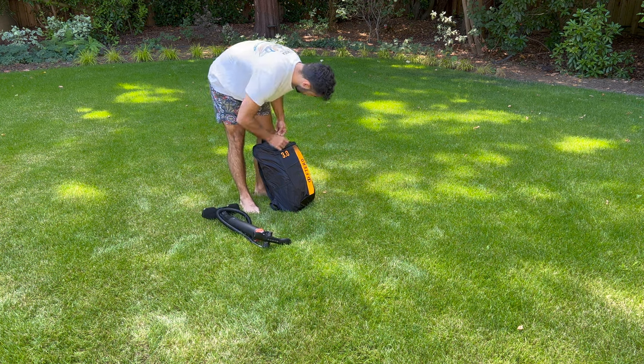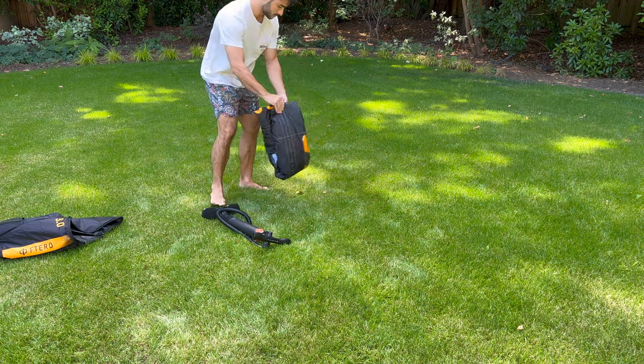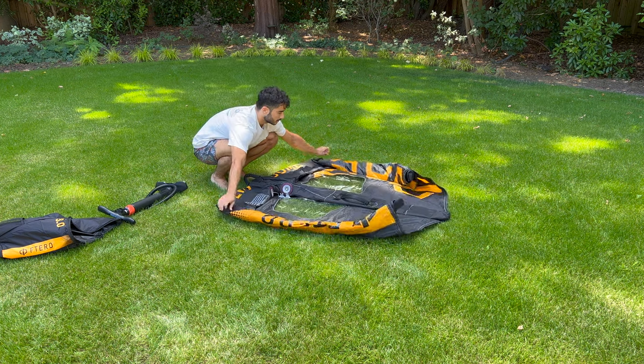As exciting as it may be to rush into the water, there are some important steps to take to ensure your wing's longevity as well as your own safety on and off shore. To rig your wing, find a nice piece of flat land sheltered from the wind.